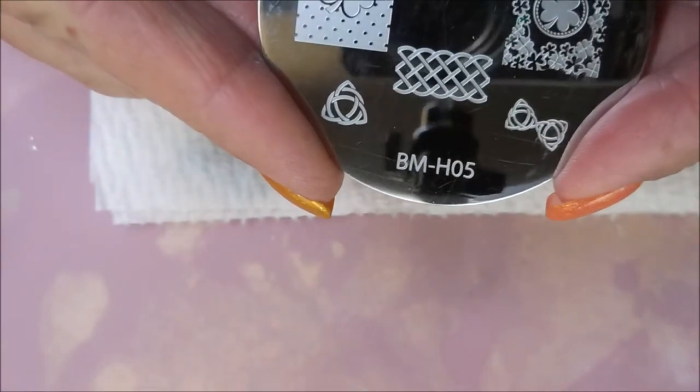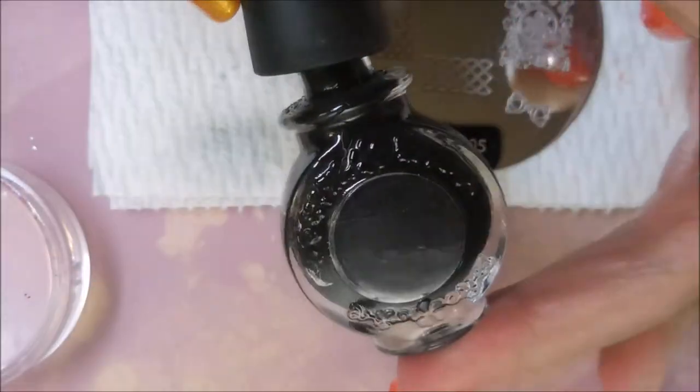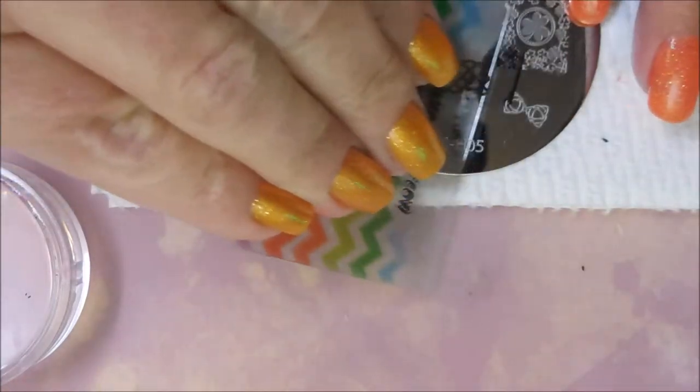I'm using Bettle Monster H05, my Monocle Stamper, my Fabriol Scraper, and my last little bit of Conad black polish. This gets thrown in the trash as soon as this manicure is done because it is done for.